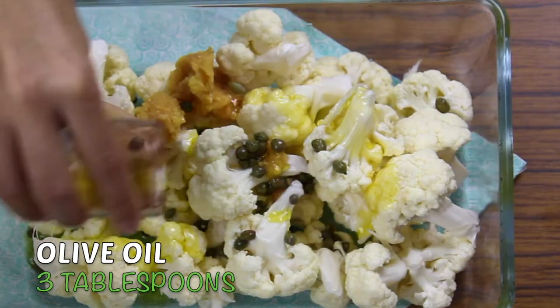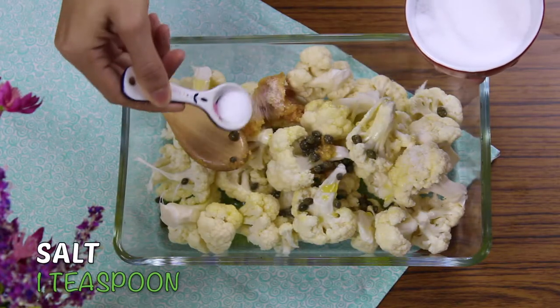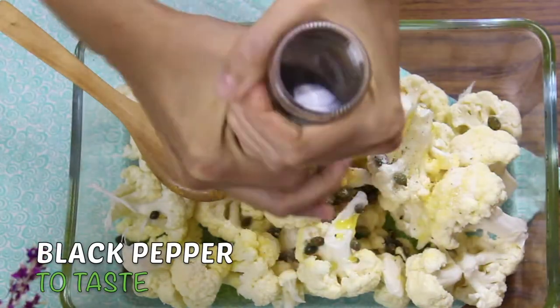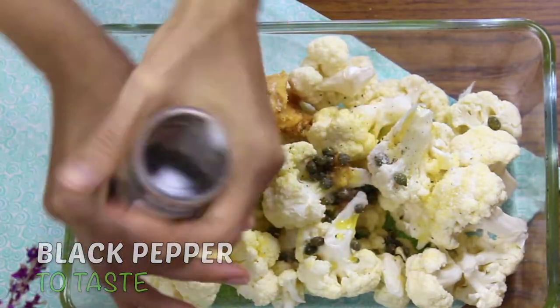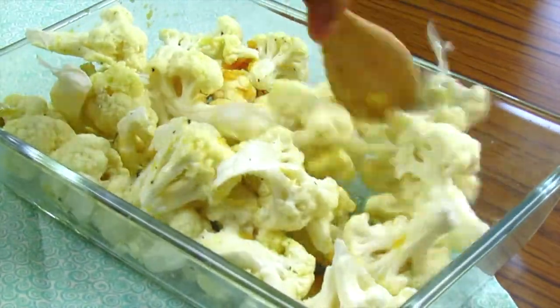Add 3 tablespoons of olive oil, 1 teaspoon of salt, and black pepper to taste. Mix them well, coating all cauliflower florets with the other ingredients.